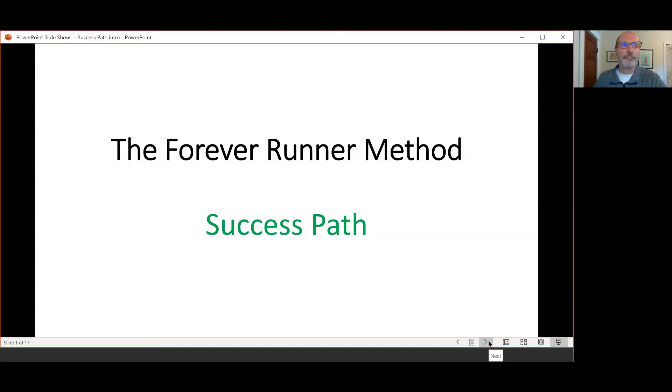Hi, in this five-part video series, I'm going to explain the Forever Runner method success path.